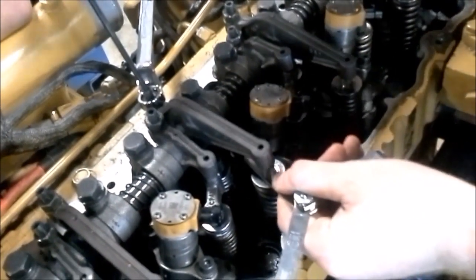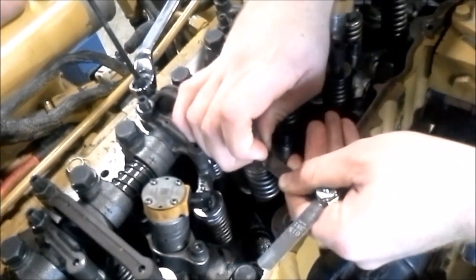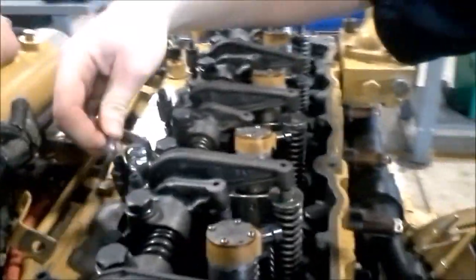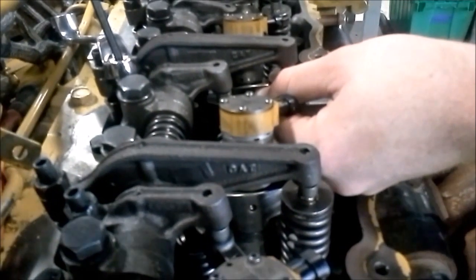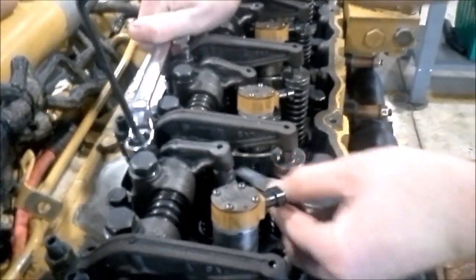Now I go down to number three — we're going to be setting the exhaust valve. Same procedure: on exhaust it's 25 thousandths. I want to feel the feeler gauge as I tighten the jam nut to make sure my measurements are not off. Now I want to go down to four and I'm going to be setting the intake valve on that one: 15 thousandths. I feel it, then go ahead and tighten the jam nut.